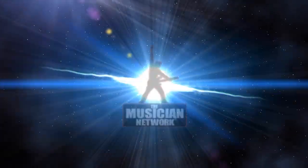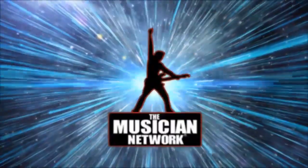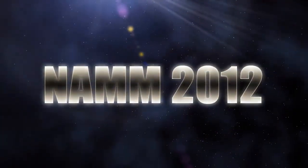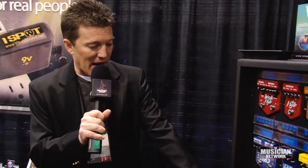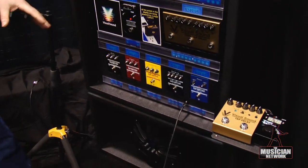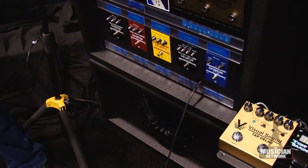I'm Bob Weil with Visual Sound and you're watching the Musician Network. Let's just go through a few tones real quick and show you a couple of options that we have. First of all, down at the bottom where the guitar is plugged in on our lovely display here, we've got our Garage Tone Series that came out just about a year or so ago.